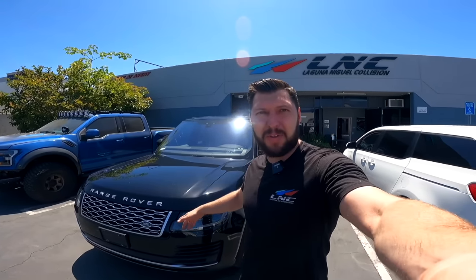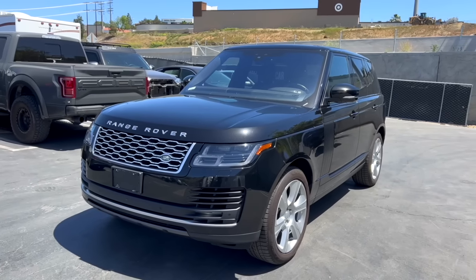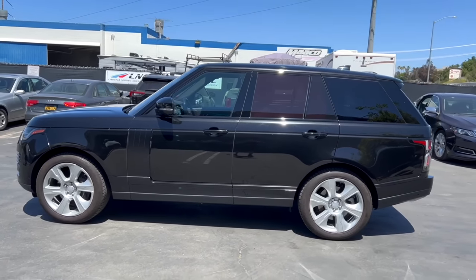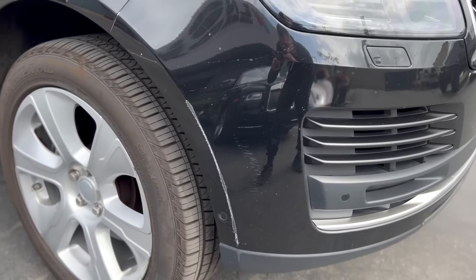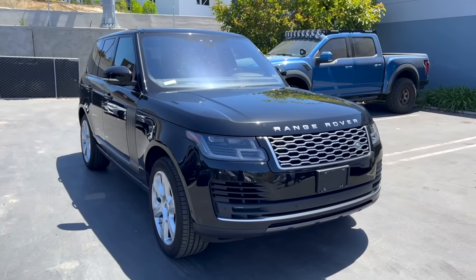What's up LNC-Fam, welcome back to another video. I got myself a new project - a 2019 Range Rover Supercharged. We actually sold our Plaid and this is a trade-in, so we're gonna do a little customization to it before we sell it. I gotta fix minor scratches on the bumpers and we're gonna make this car look 100% perfect and we're gonna murder it out.